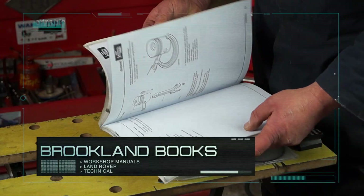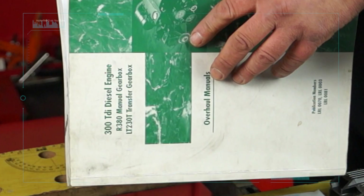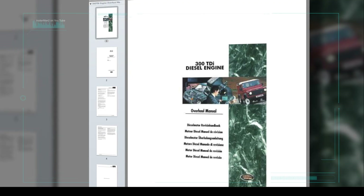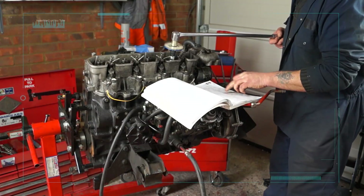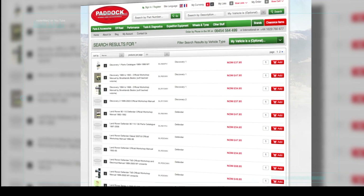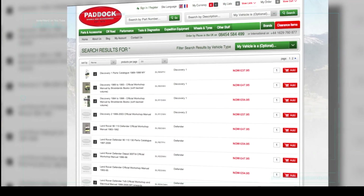The specific manual I'm working from is published by Brooklyn Books. The publication number is LRL0070ENG. It's also available on PDF, but I actually prefer a hard copy paperback. Brooklyn Publications can be found on the PADEC website — the link is below in the description of this video.